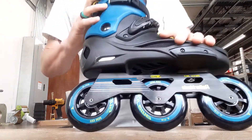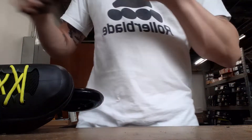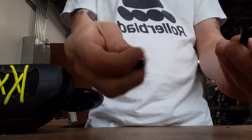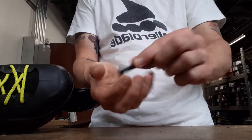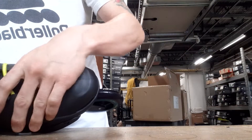What you're going to need is your skate and the brake itself. When you buy the brake from us it should come with all the hardware — two bolts, two axles, and two screws.